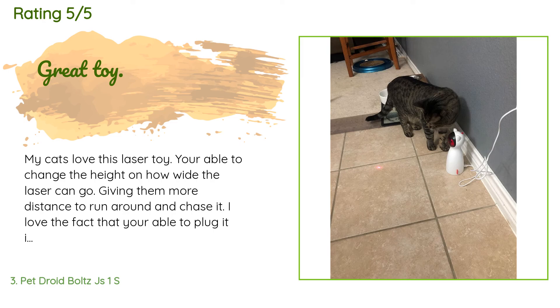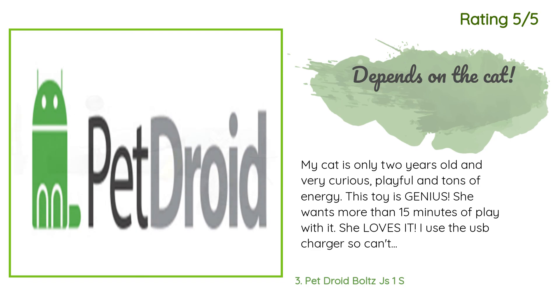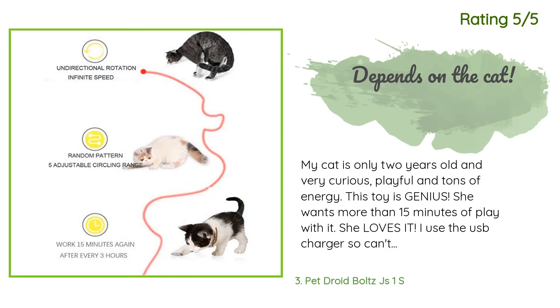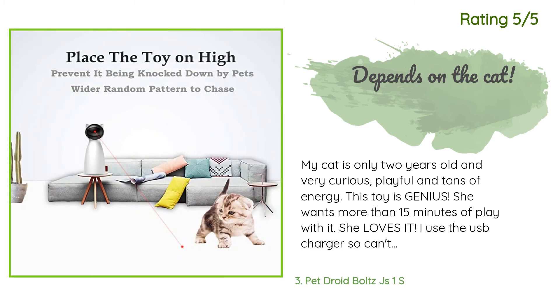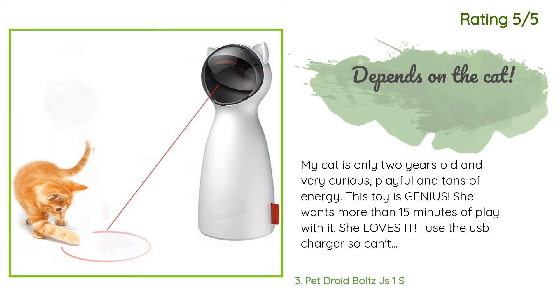My cats love this laser toy. You're able to change the height and how wide the laser can go, giving them more distance to run around and chase it. I love the fact that you're able to plug it into the wall so the batteries don't drain as fast. It's also small enough that you're able to put it just about anywhere. Another happy customer said: my cat is only two years old and very curious, playful, and full of energy. This toy is genius — she wants more than 15 minutes of play with it, she loves it. I use the USB charger. It was super quiet on day one, now it hums a little louder but doesn't affect her playtime. I keep it high up on the kitchen counter so it shines onto the floor; she has played with this every day.